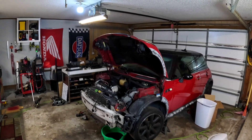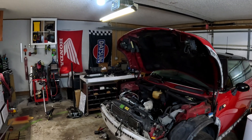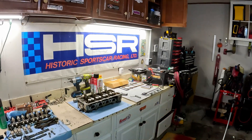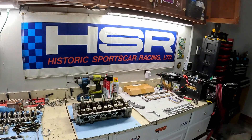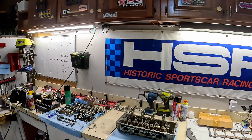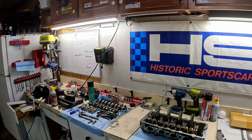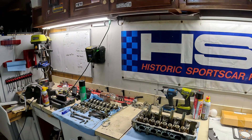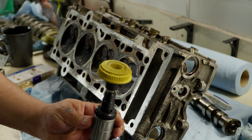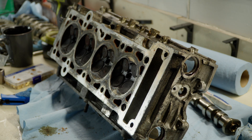Hey guys, welcome back. Today we're going to be working on the Mini Cooper again. Last time we pulled the head off and checked the flatness — it was off by about eight thousandths. We did not clean the surfaces before we checked, so we need to do that today. The maximum amount it can be warped is four thousandths, so right now we're double that. We need to clean this head up and recheck it. This is just a yellow roloc disc off Amazon — they work great on cleaning up cylinder heads.